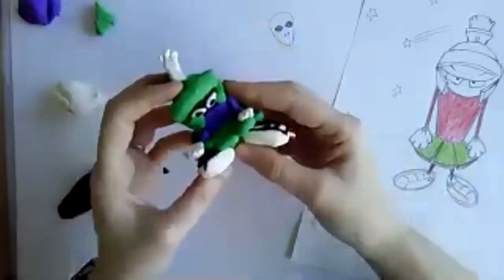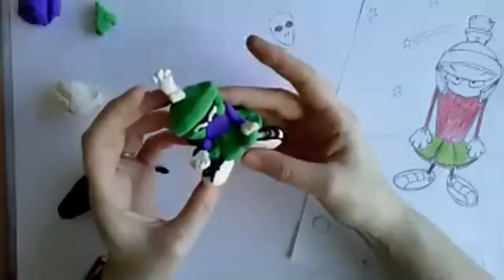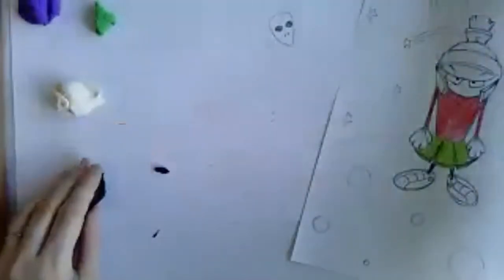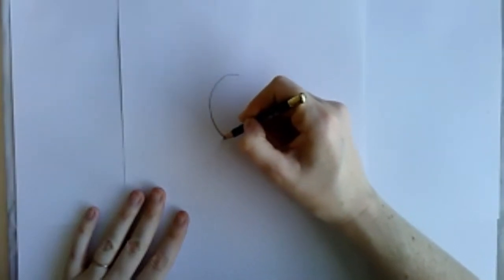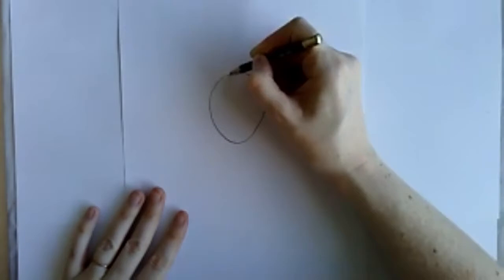I think I'm done with Marvin for now. I want to try a drawing of an alien for the next one. I'm going to do a more traditional alien — maybe a head like this, maybe three eyes. Let's see how it goes.